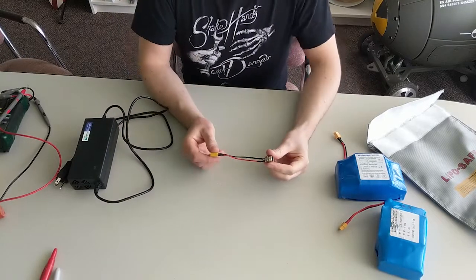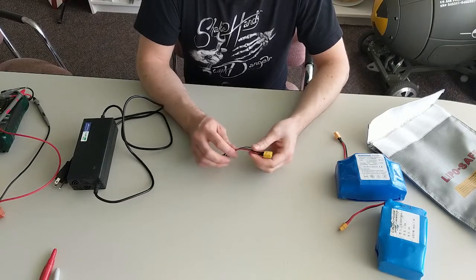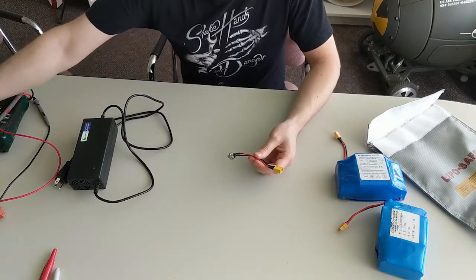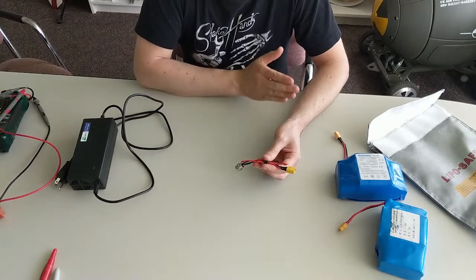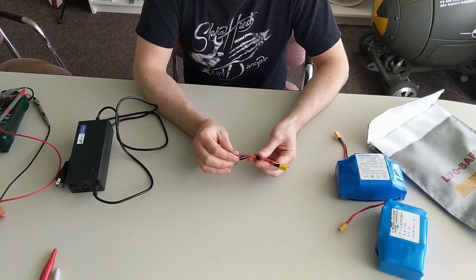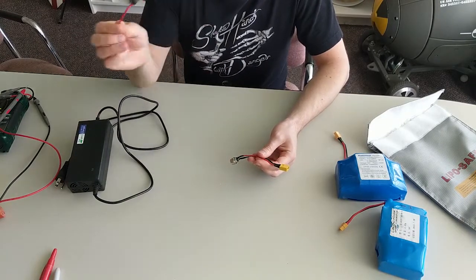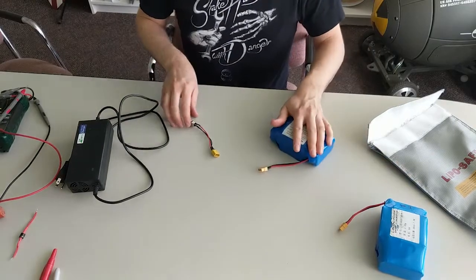We have our rewired charger lead here. I thought about putting the diode in on this side and actually did solder it in at one point, but that's changing too many things at once. We want to change things incrementally, one at a time, as we work on this. So I cut it back out and we'll proceed without it for now.